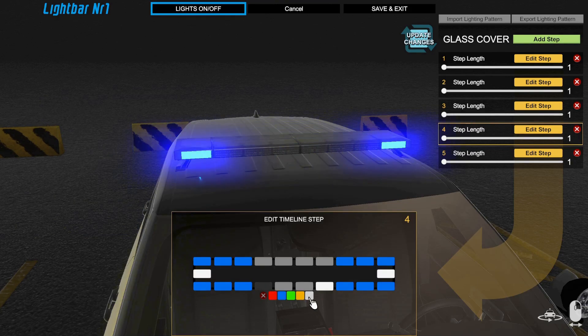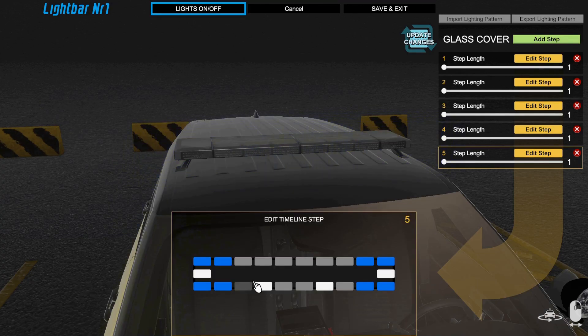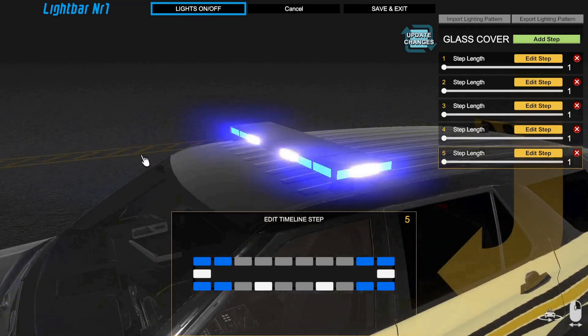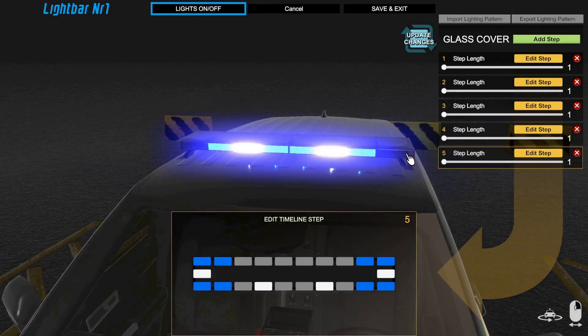One more, and you have to make sure it is the same for each step. And boom — we have takedown action, alley light action, and it is exactly the same. You still get your blue illuminated light on the sides of the vehicle, which is how it's supposed to be.